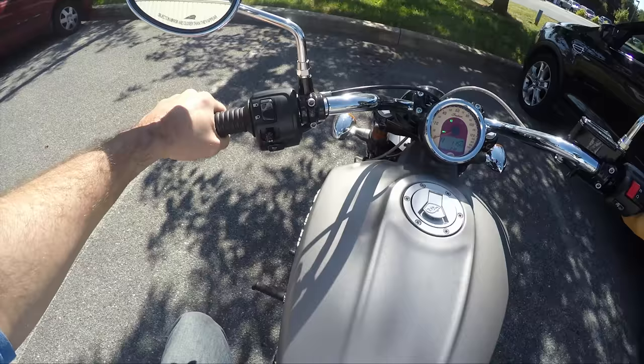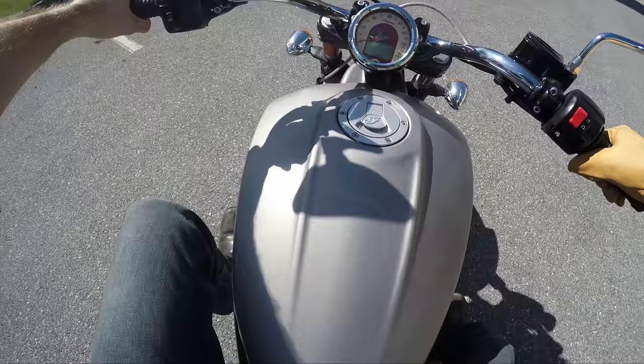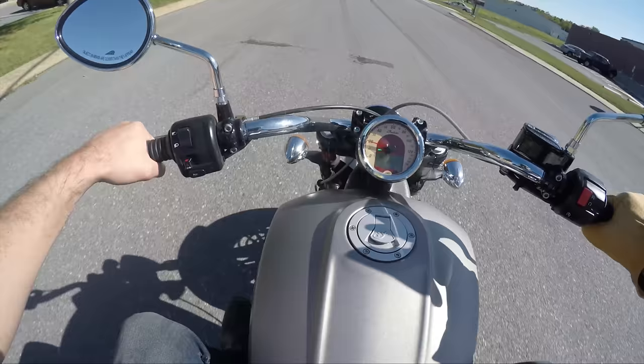No joke, I've never ridden a Scout. I thought they were cool looking. I was pretty pumped when the Octane came out also. The cool thing about it was they were just so cheap — such a great price. And this is not the Scout 60, alright. This thing's awesome.